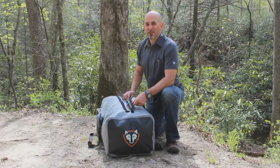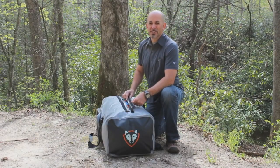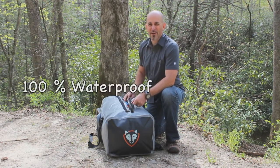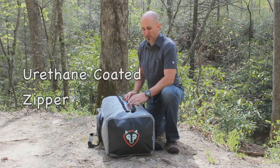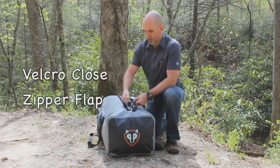The duffel bag can carry your sporting gear or clothing just like a regular piece of luggage. It's 100% waterproof in the car top carrier application, with welded seams, a urethane coated zipper, and a velcro closed zipper flap.